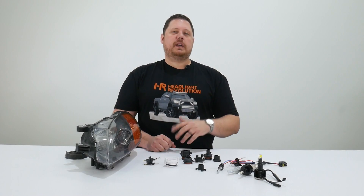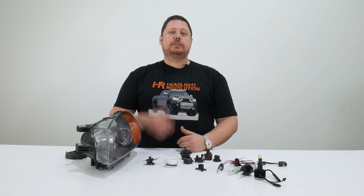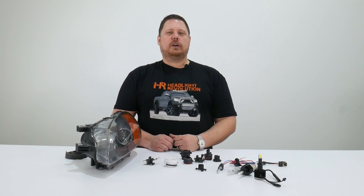If you've got a Ford, Volkswagen, BMW, or a Honda and you're trying to do headlight bulb upgrades, there's a pretty good chance you're going to need an HID bulb adapter to make it all work.